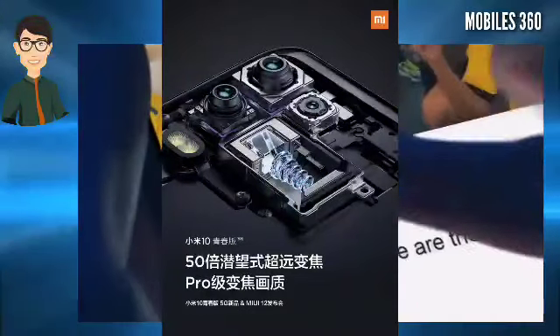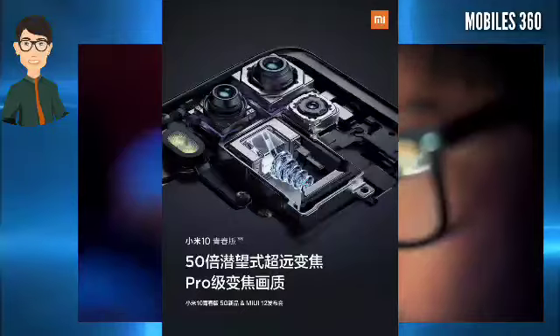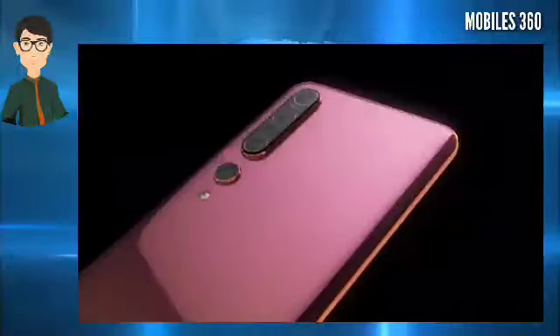The highlight of the camera setup is the usage of a pro-level 50x periscope zoom camera which offers 5x optical zoom, 10x hybrid zoom, and up to 50x ultra-far zoom.